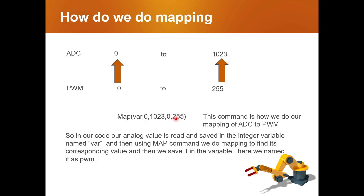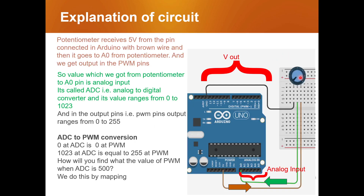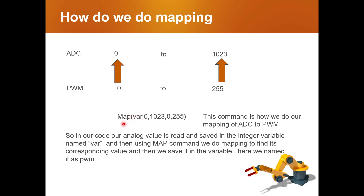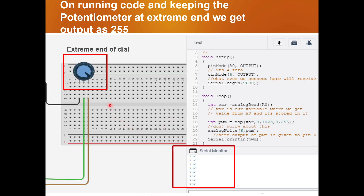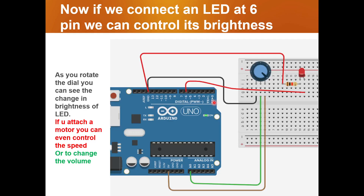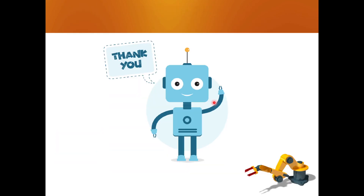With the map function, we put the value between the PWM limits of 0 to 255 and the ADC limits of 0 to 1023. As soon as we rotate the potentiometer it gets some value, which is stored in VAR, then VAR is mapped by the map function between these limits. Here is the basic code — we'll ignore it for now and explain it in detail when we go to Tinkercad.